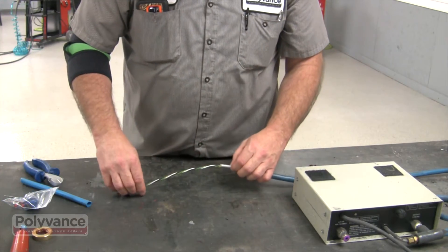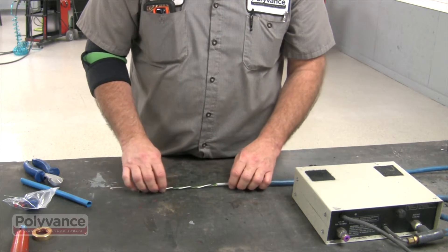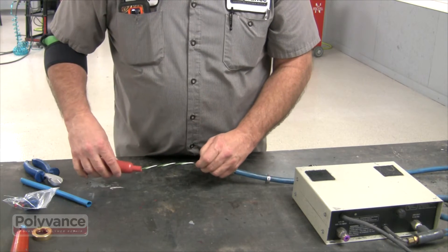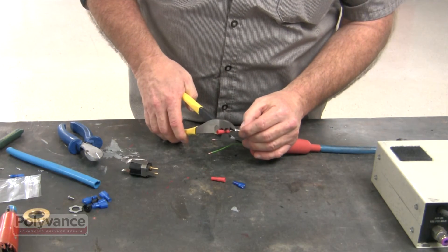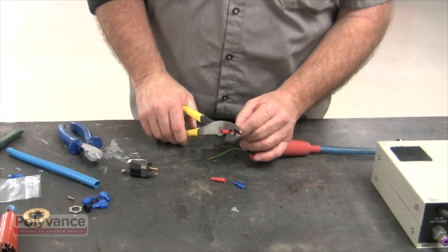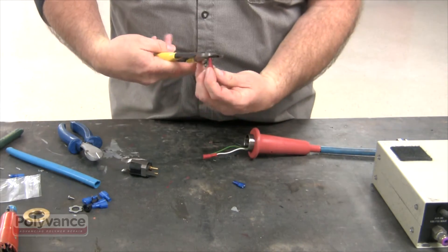Once the three wires are exposed, slide on the pinch clamp followed by the new handle. Apply the red and blue fittings — the red go onto the black and white wires, while the blue goes onto the green ground wire. Crimp tightly.